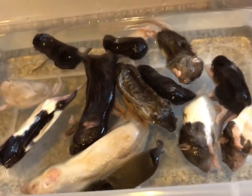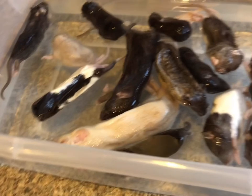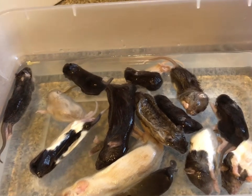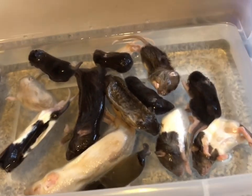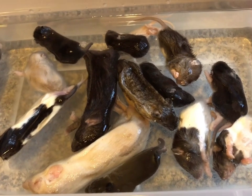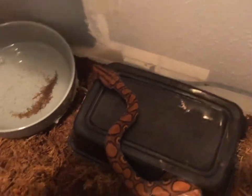We're going to add ReptoSafe to the water to get rid of the chlorine, and we'll let this thaw for about 15 to 20 minutes depending on whether it's thawed all the way through. Alright — this is Nida Valir, our Brazilian rainbow boa.